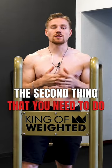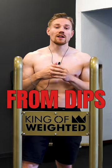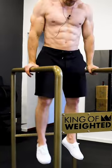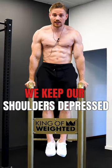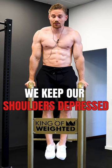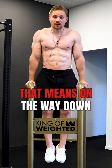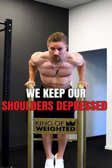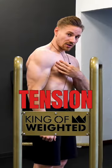The second thing you need to do to avoid sternum inflammation from dips is proper technique. When dipping, we want to make sure that even under high loads we keep our shoulders depressed and our chest tight. On the way down, keep shoulders depressed and maintain tension in the chest.